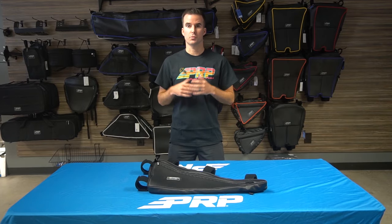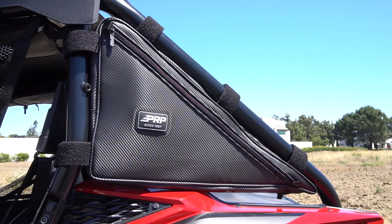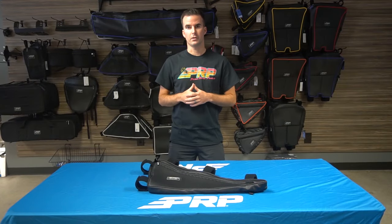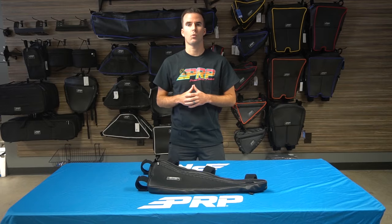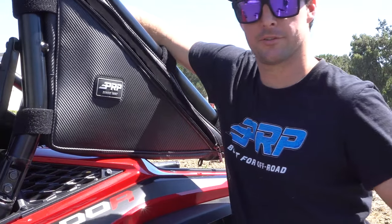Our Honda Talon truss bag provides a ton of storage in an area that isn't really used that much. The bag attaches between the B and C pillar and that triangle-shaped truss area next to the bed. It's designed specifically to fit on the stock cage of the Honda Talon 1000X or 1000R. The bag features a large storage compartment with rubberized zippers on either side.